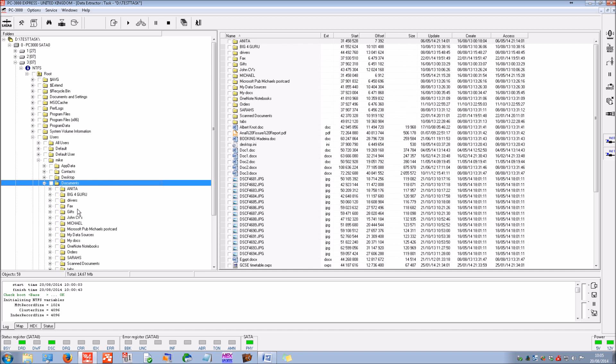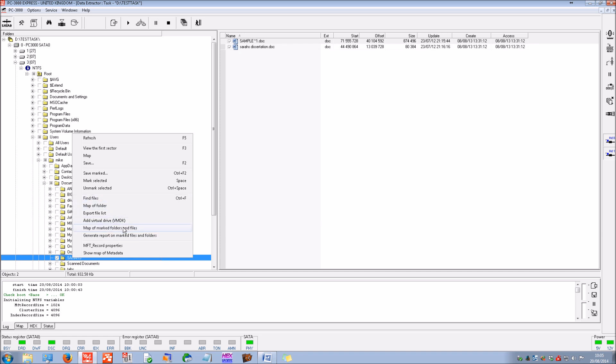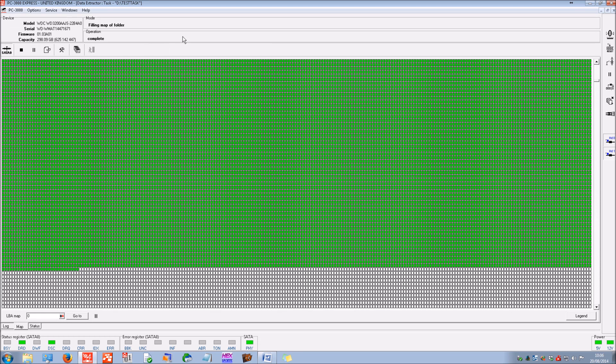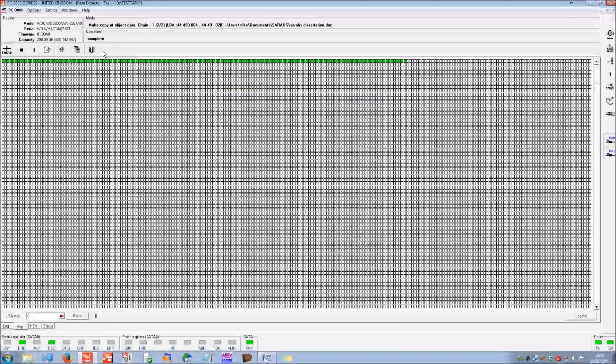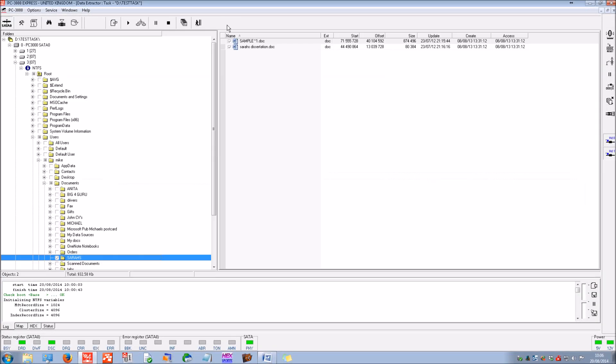If we want to save particular files — say the documents folder — we can create a map. This defines the particular sectors used on the hard disk drive. At the moment these are unread — just a couple of documents, an academic dissertation by the looks of it. We can read those in particular, and those have now been recovered.